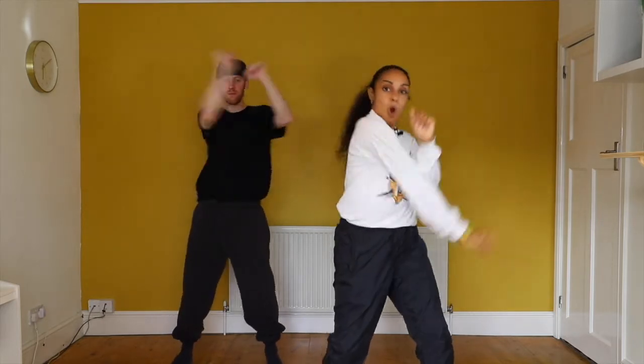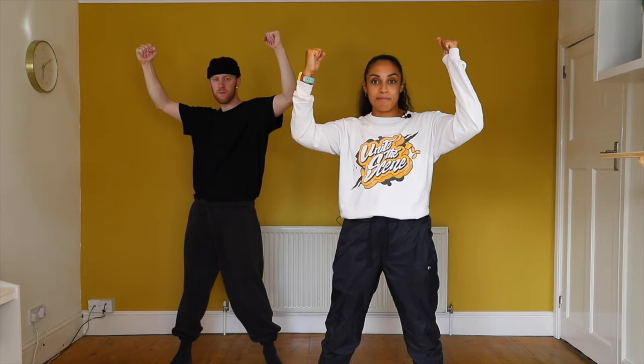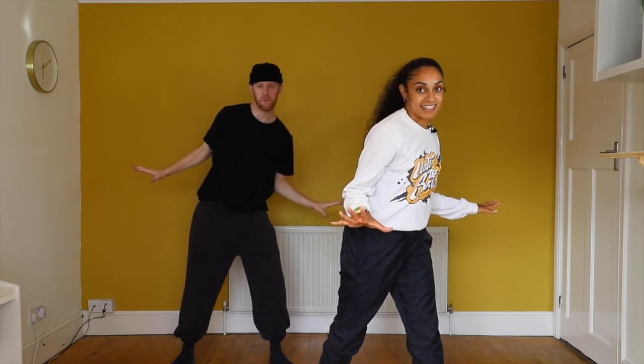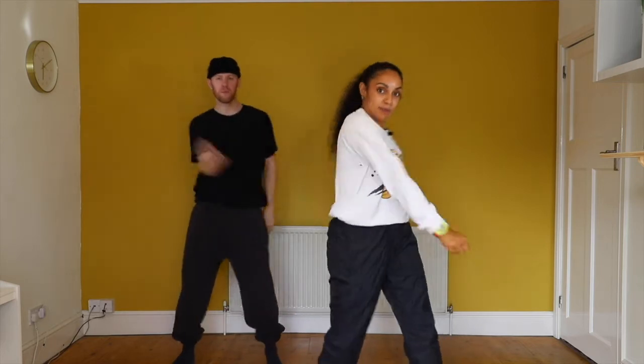Let's add all of that together from the push. So we've got push, push, muscle, muscle, whoa. Pause. Swing, swing, bang, bang. From there, bang, bang. We go push, push, push, push. We go push, push, muscle, whoa. Pause. Swing, swing, bang, bang.